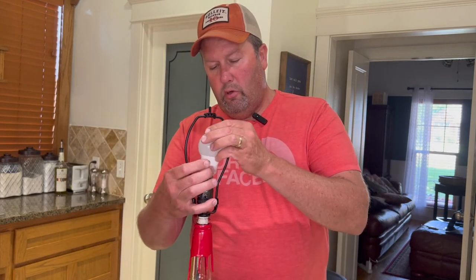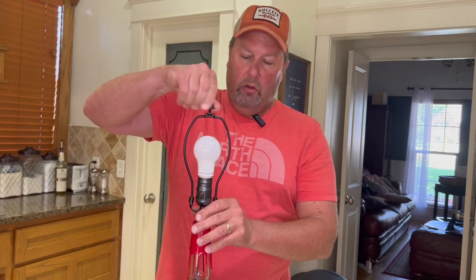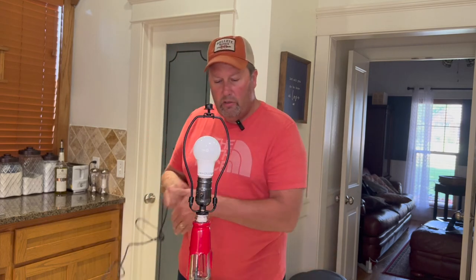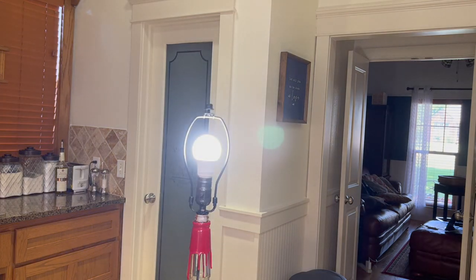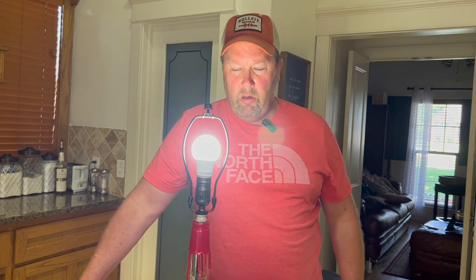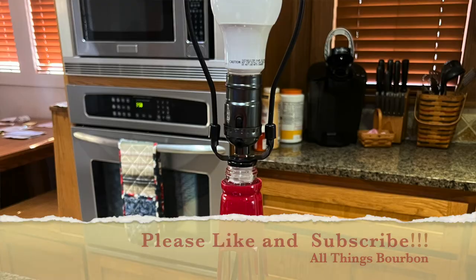You can put any kind of lamp shade you want on it — I haven't picked one out yet. Plug it in to show that it works — there's your Maker's Mark lamp! We'll put a nice lamp shade on it once we decide what we want. It's a really easy project; use your empty bottles for something kind of cool. Thanks for watching!